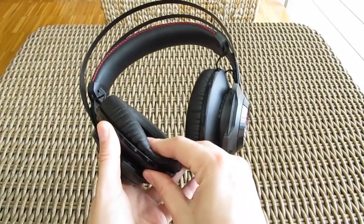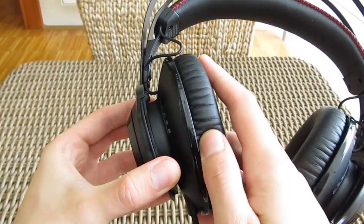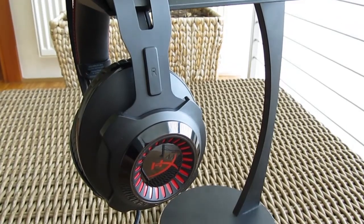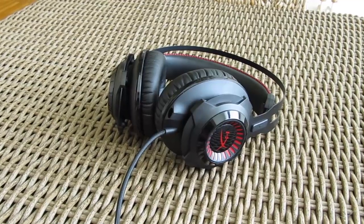Thanks to the big leather-like soft padding and very angle-adjustable joints, they make the headset very comfortable to wear, even on the long run, as there is no noticeable lateral pressure on the ears or the head.